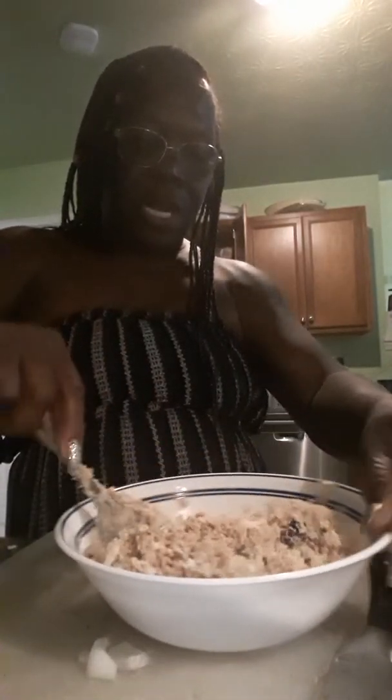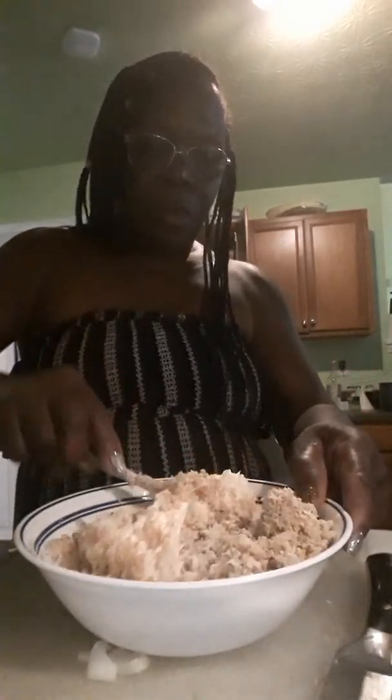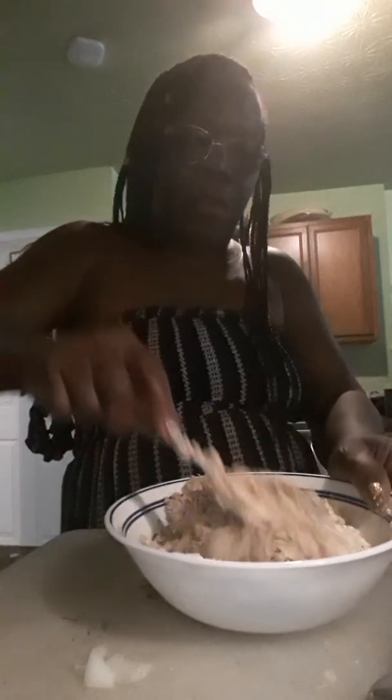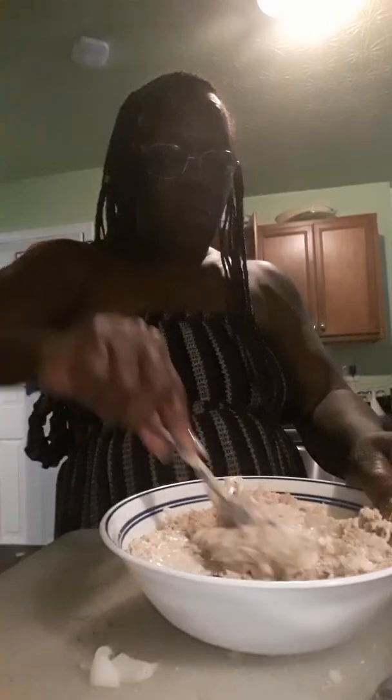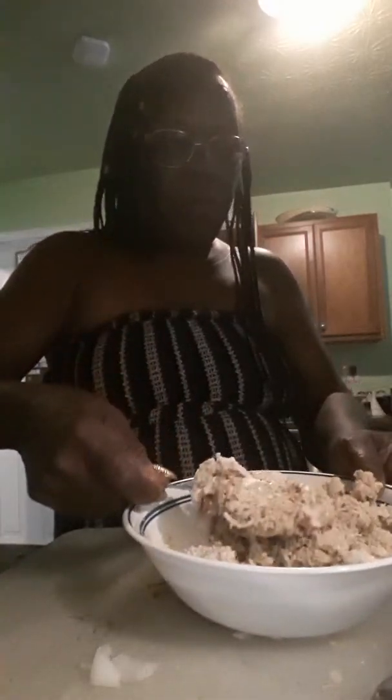Once I mix it, I put it in the fridge. And when Mr. Chunky Chocolate feels like a snack, he just goes in here and can snack his life away. I guess that'll be for anytime you want it, baby.